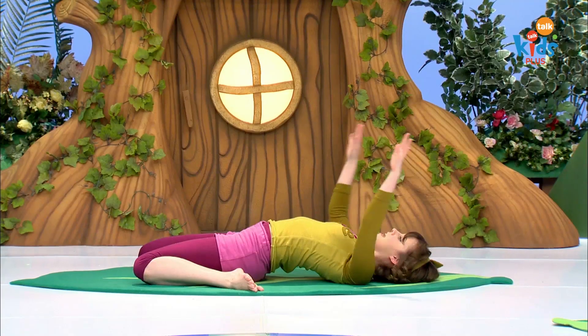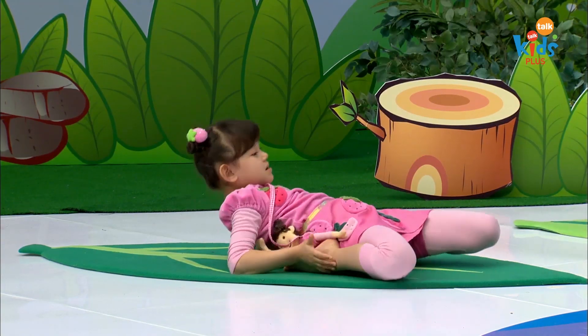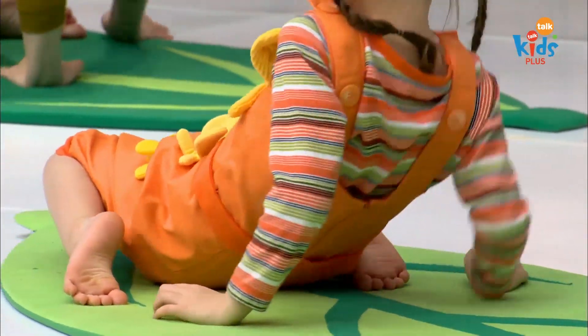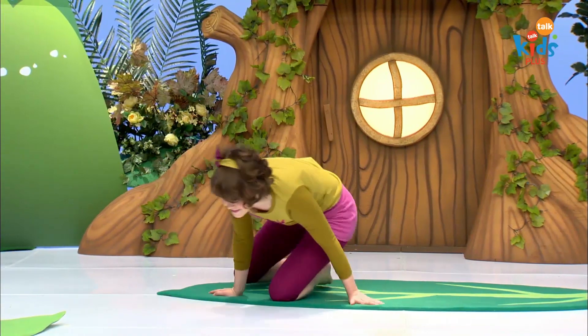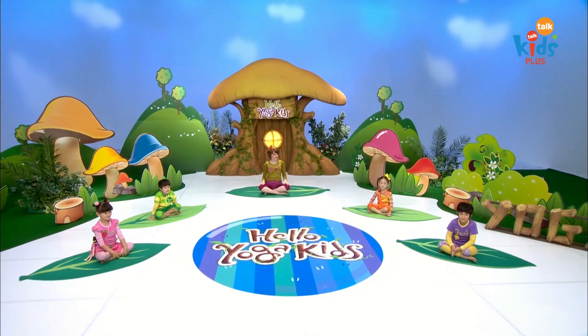Now bring your hands down to your side, push yourself up with your elbows, push yourself back on top of your nest, and now untuck your legs and come off of your nest. Good work. Nice job.